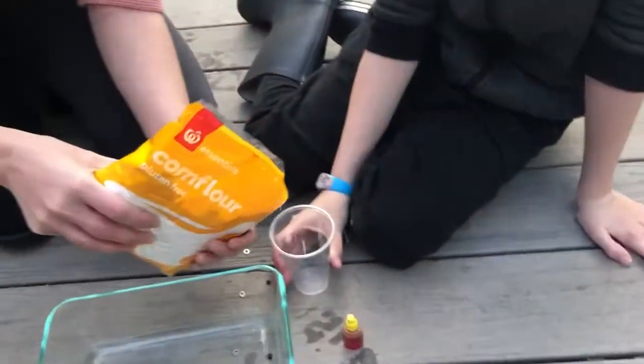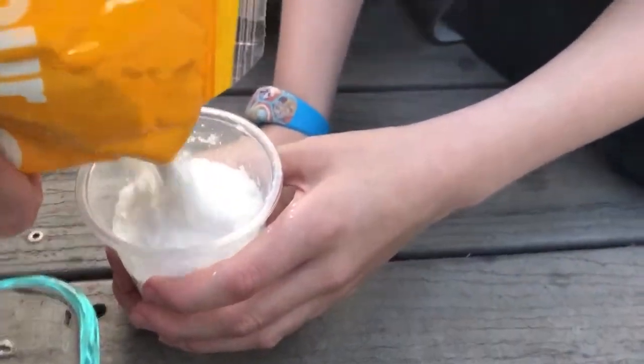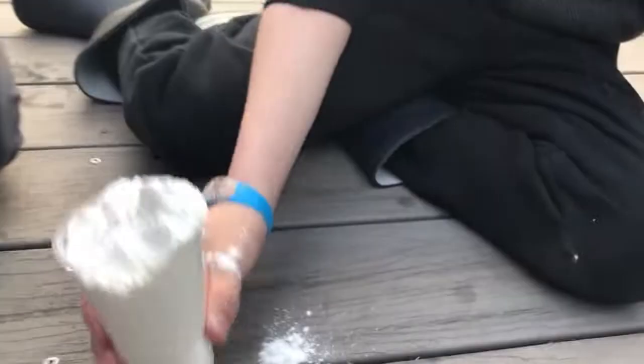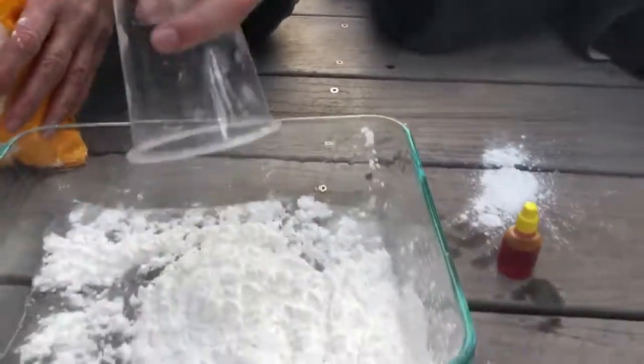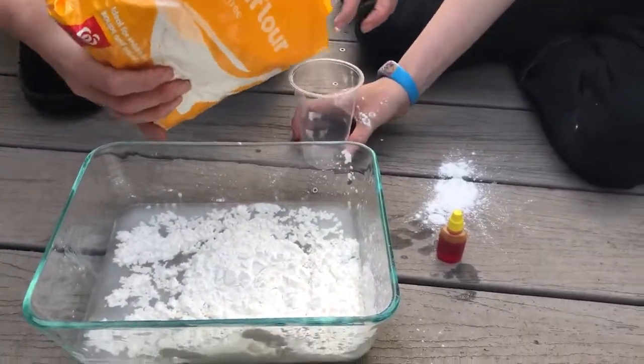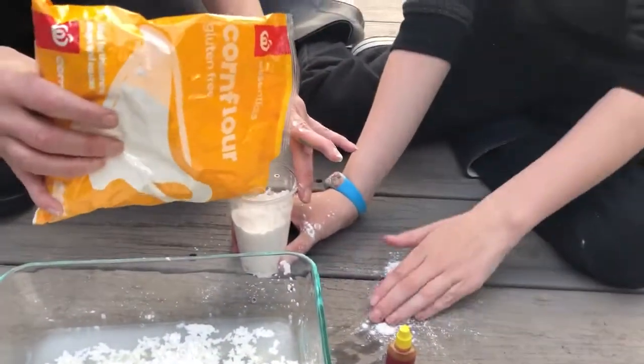We're going to measure out corn flour. Can you hold the cup? That's one cup — put that in slowly. It looks like Antarctica with all the snow, and like some icebergs.